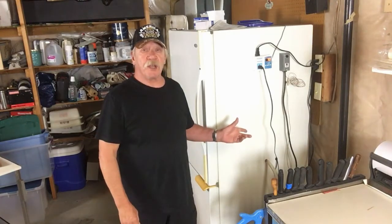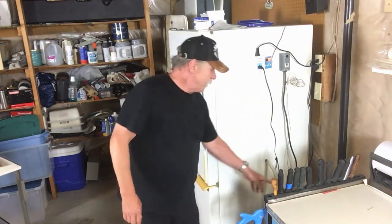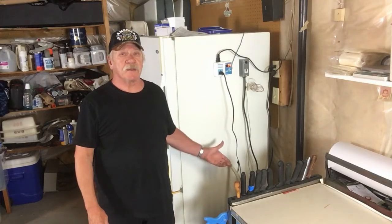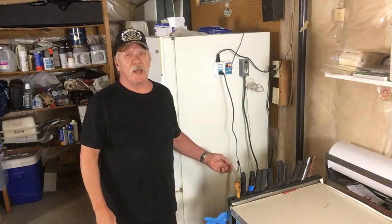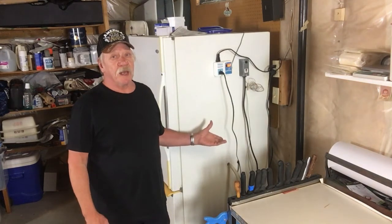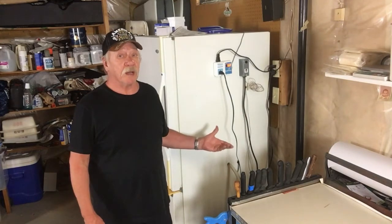We have our sausage in the dry cure chamber. We're going to set the humidity control at 70 and the refrigerator temperature at 60. We'll keep our sausage in here — it generally takes anywhere from 16 to 21 days and it will lose about 30% of its weight. This dry cure chamber is homemade; the total cost was $300. If you go to buy one, they're anywhere from $2,500 to $3,000, so you can save quite a bit of money by making your own and it's pretty simple to do.